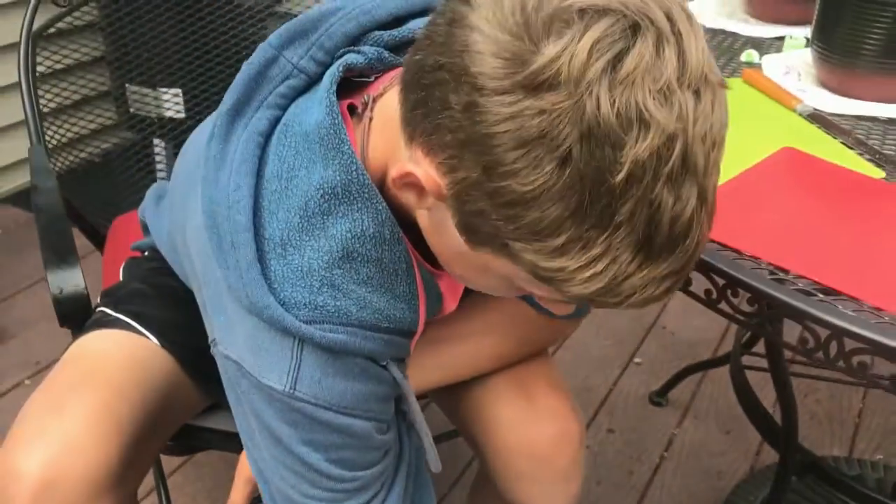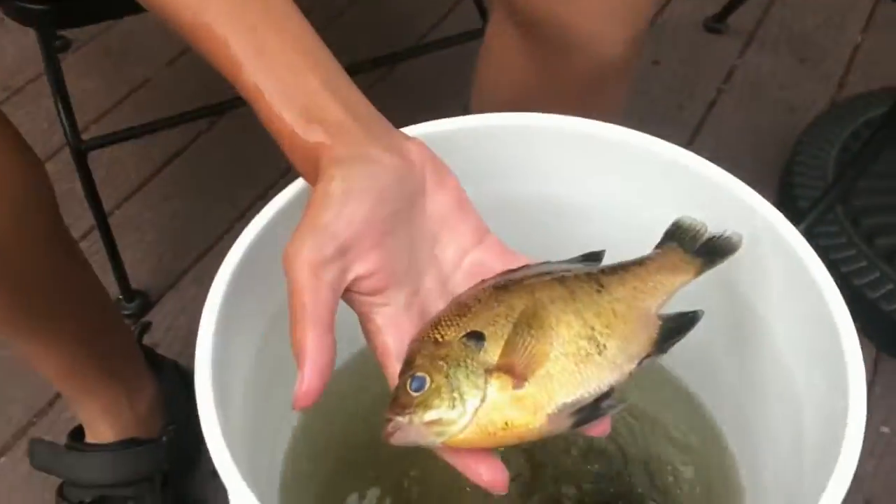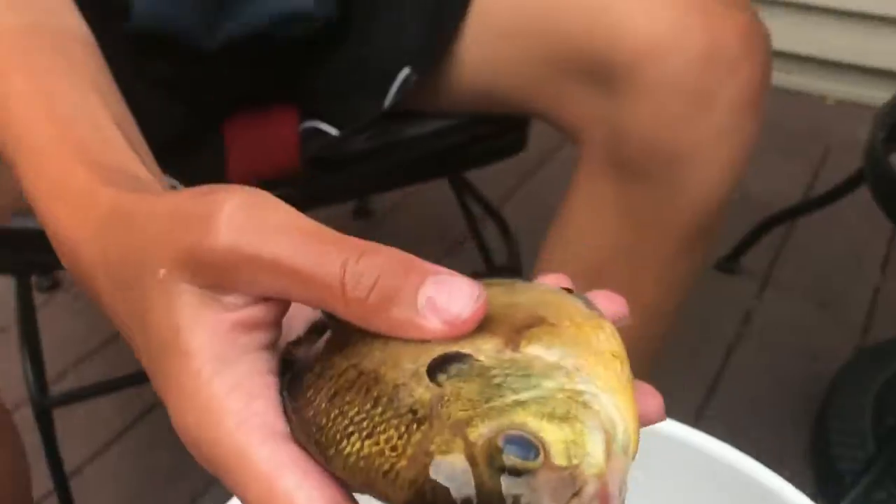Hey guys, Everything Outdoors here. Today we're doing a catch and cook bluegill. I don't know if you can see them down there or not, but there's a lot of them and they're very big. I'm going to start with this guy because he's kind of on his last leg — he's still alive. They're all about this big; these are monster bluegill. About as big as your hand, they're all either this big or bigger.